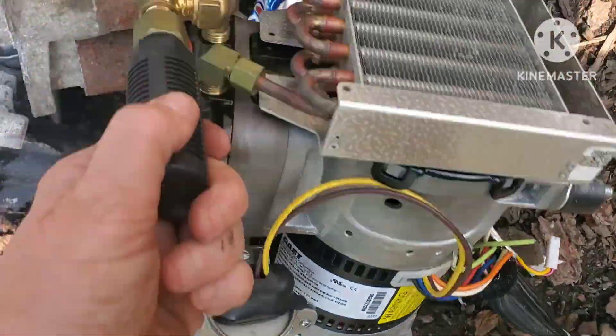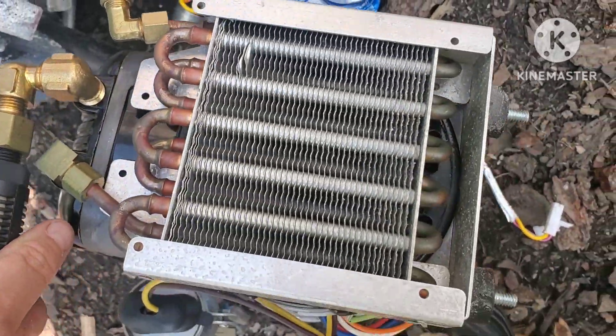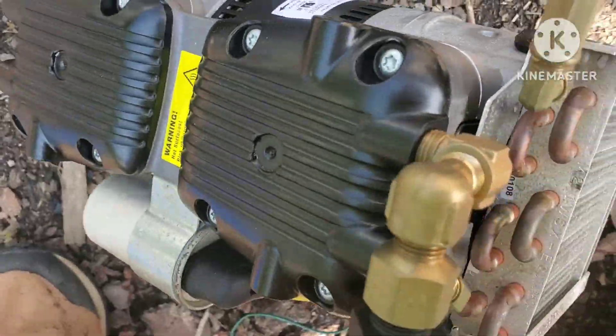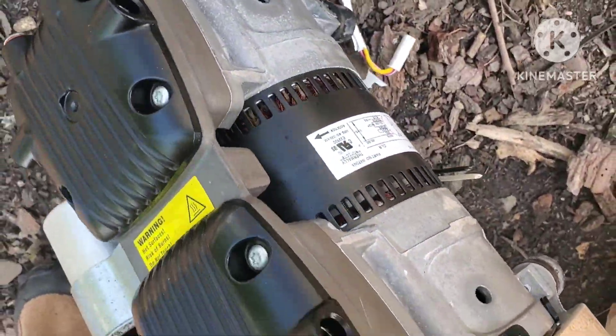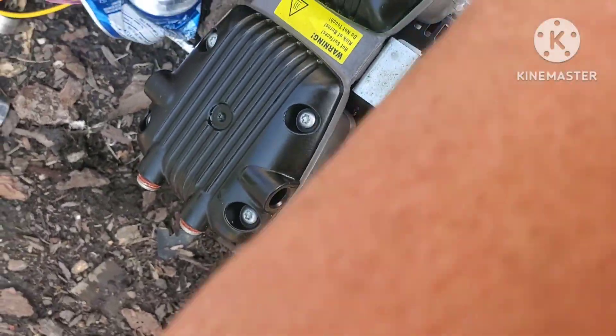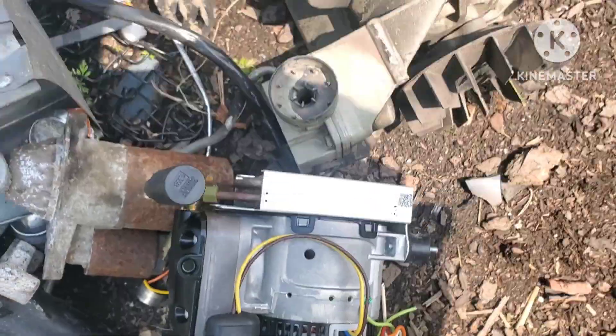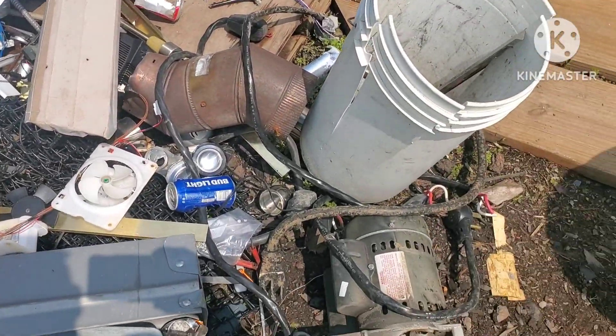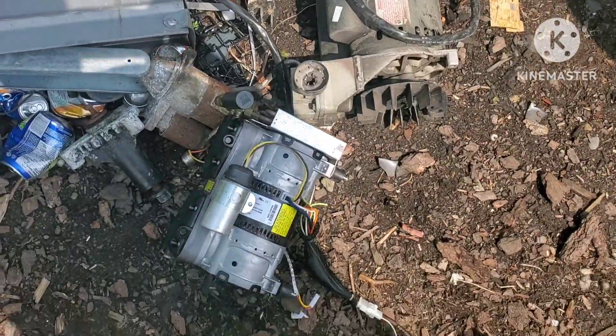Look at all that brass, guys — a nice little rat on the back of it. I don't do the motors, you know that. I don't take them apart. But there's a nice little motor in there, not to mention the cast aluminum on the end of it. I just don't do all that stuff. I got motors laying everywhere — starters, alternators — I got everything. Don't have time for them.